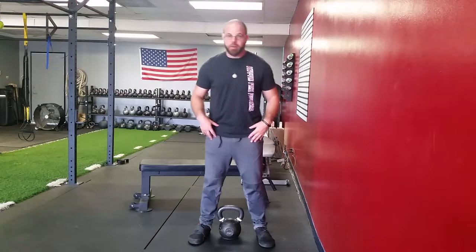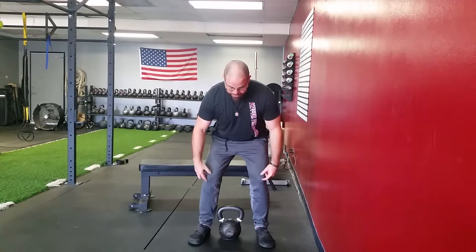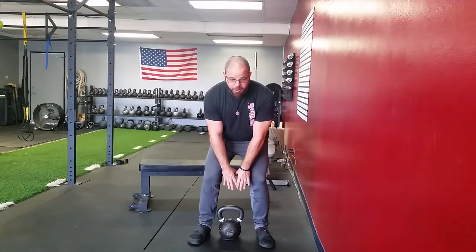Start with your heels by the kettlebell, hands on your hips, push your butt back, chest comes down, hamstrings tight, knees in line with your ankle. From here, as you can see, you cannot reach the kettlebell.